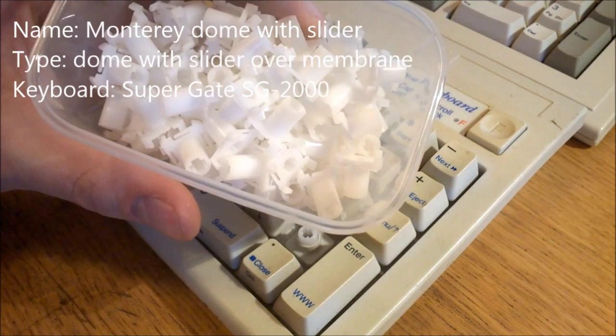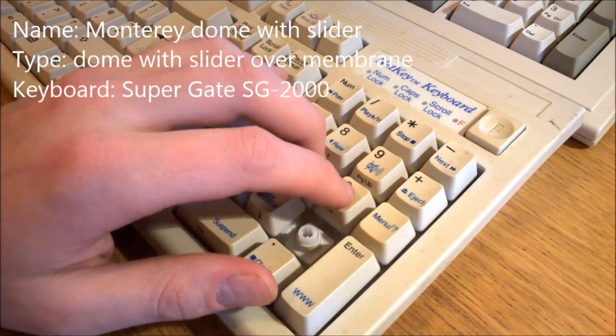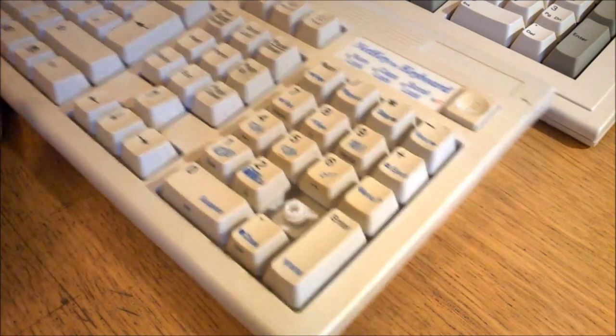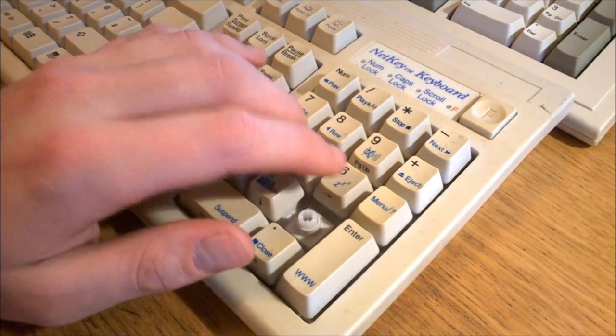Monterey dome with slider: the sliders on these are almost exactly the same as on the BTC but Alps-mount, and they don't use a PCB. They feel just as snappy but a little more mushy, and they rattle a lot — you can actually hear everything rattling around when you shake the board. Still a very good key feel though, up there with the best of them — 8 out of 10.